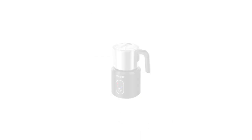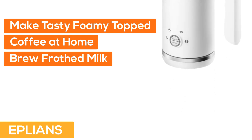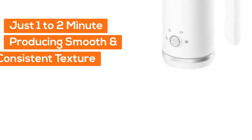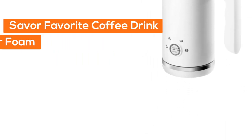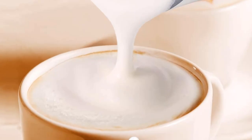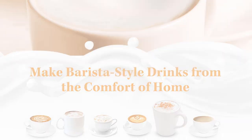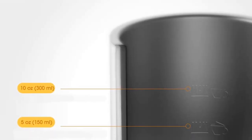Number five: this frother lets you make tasty, foamy-topped coffee at home. It can froth milk in just one to two minutes, producing a smooth and consistent texture. Enjoy your favorite coffee drinks with a luxurious layer of foam from the comfort of home. It offers three silky froth textures, and the milk heating function takes only two minutes to warm up to 10 ounces (300 milliliters) of milk.